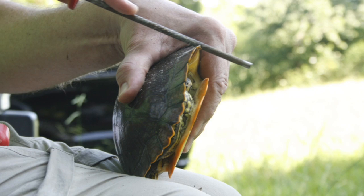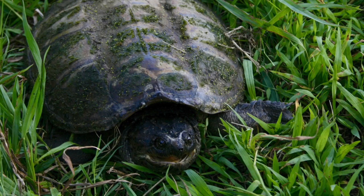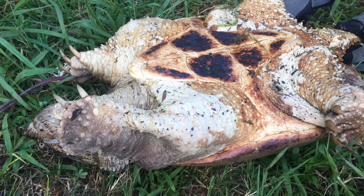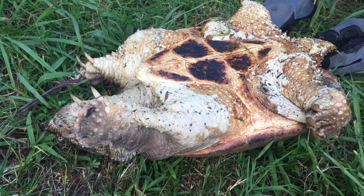Similar to the box turtle study, if a turtle is a new capture it receives a carapaceal notch for future ID. Here's a happy looking snapping turtle — a species we typically catch during the aquatic turtle project. This is the T-shaped plastron of a snapping turtle; note the dark brown color. This snapping turtle has a much lighter plastron color, demonstrating species variation in the form of pigmentation.